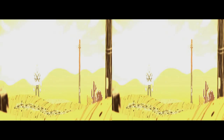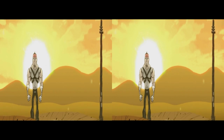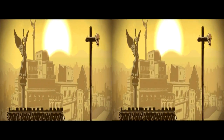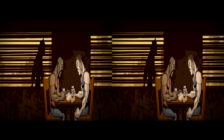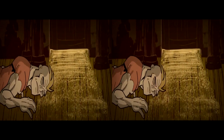Et une fois n'est pas coutume, nous allons faire quelque chose que je n'ai pas beaucoup vu encore : nous allons tester un jeu en 3D stéréoscopique. Vu que je possède un écran 3D passif, je peux faire un enregistrement 3D, et ensuite en post-prod le créer en 3D pour le mettre sur YouTube.